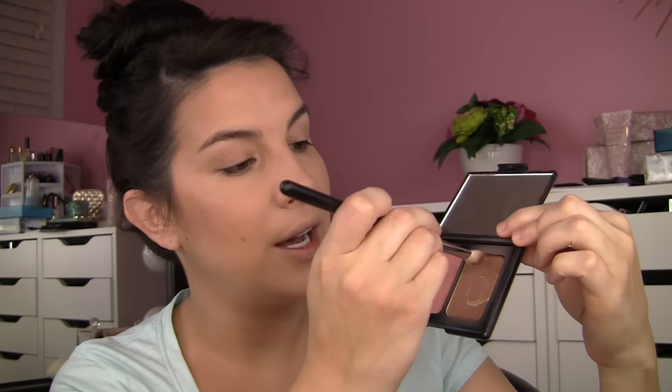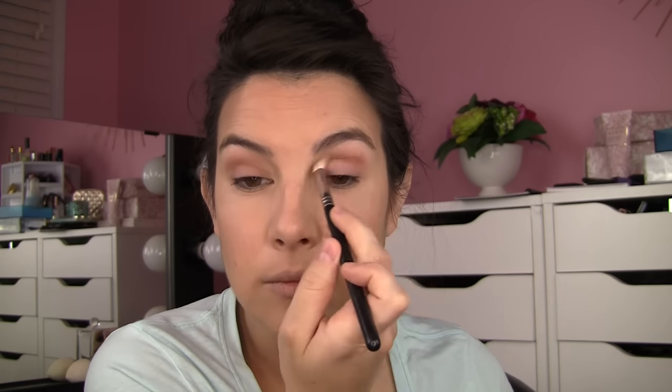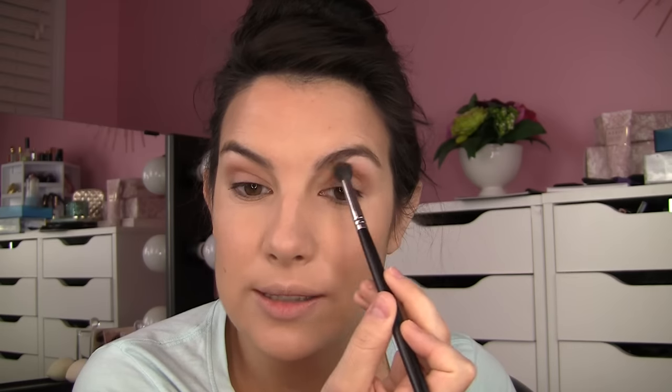I'm going to use this bronzer shade for a soft crease contour on my eye area, using my Sigma E25 brush. We're just utilizing this shade as eyeshadow — it's really that crease shade, a nice soft brown for just a little natural shadow. I'm really blending it well to make sure it's not standing out and looking like a big eyeshadow look.